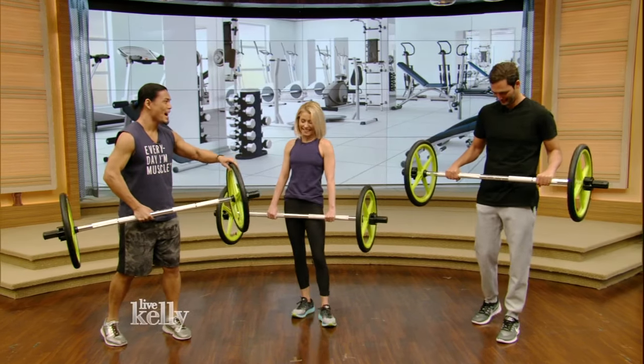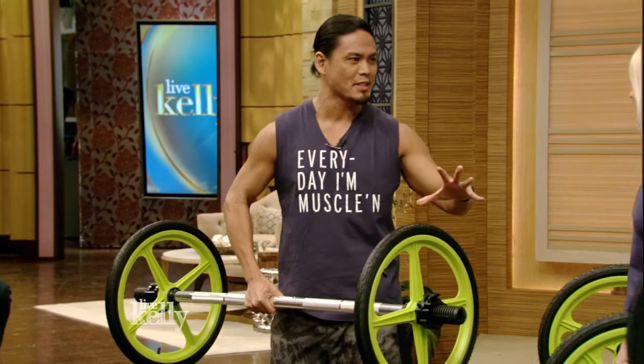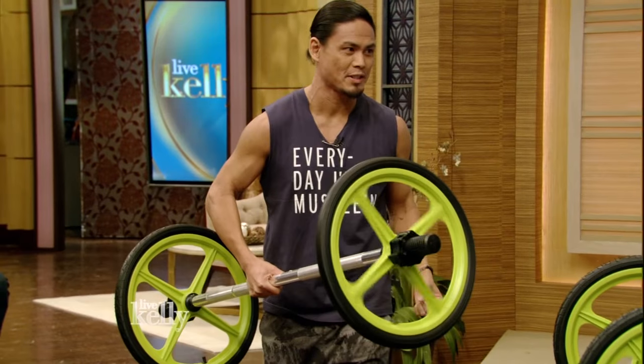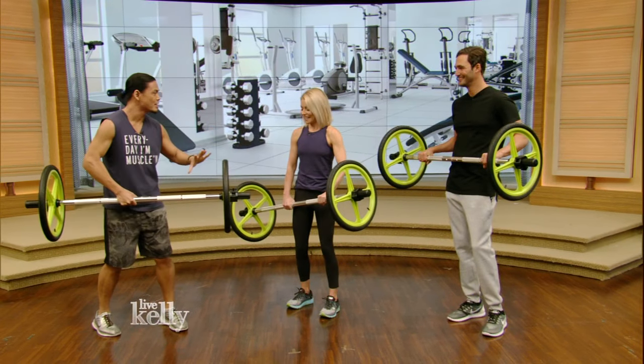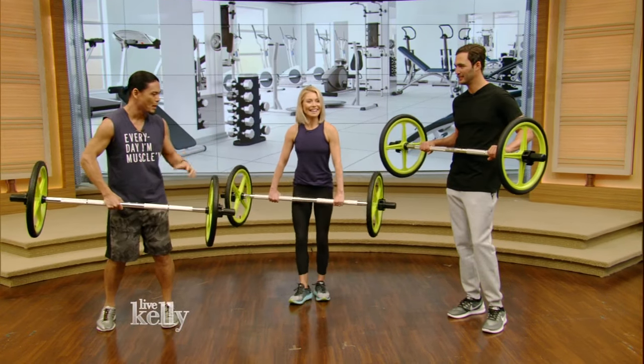So this is the axle — it's amazing. Crunch just launched this class called Axle Rotational Force. We're gonna be the force! It's 11 pounds but it looks like we're lifting a hundred. That's what's cool about it.